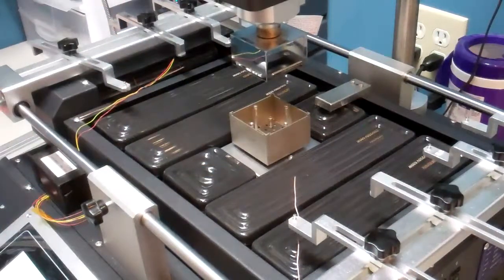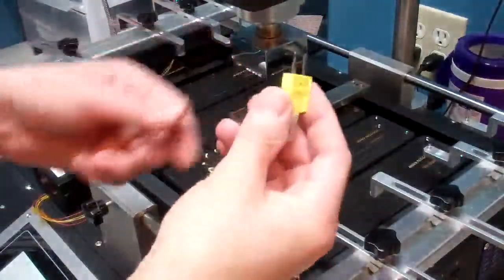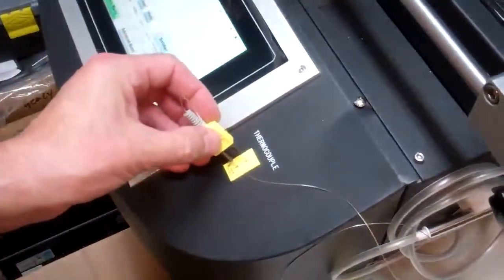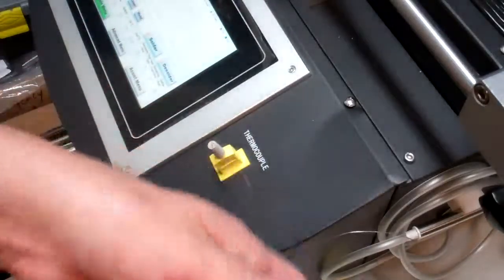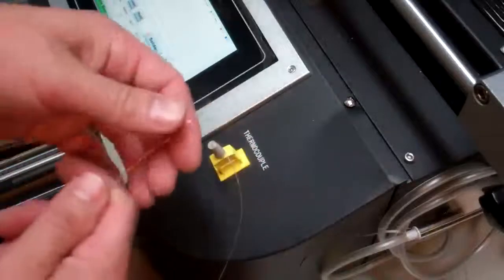We have a stainless steel thermocouple, which is going to be brought in on the right-hand side, and then we have our fine wire thermocouple, which also comes in on the right-hand side. Taking our thermocouples, we're going to start with the fine wire. If you have a modified unit, you have two positions here, but on the stock unit you have one position. Plugging in the first unit — the fine wire probe — you're going to plug that in there.